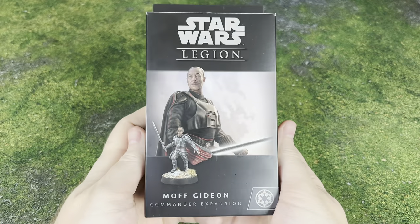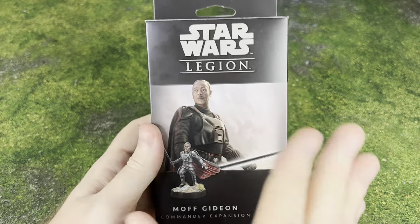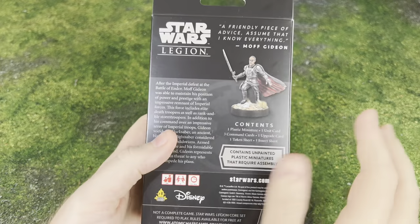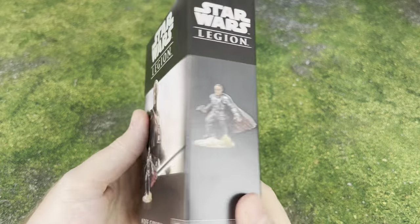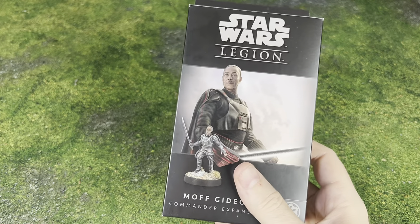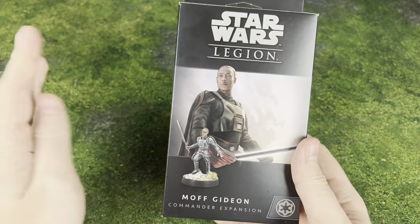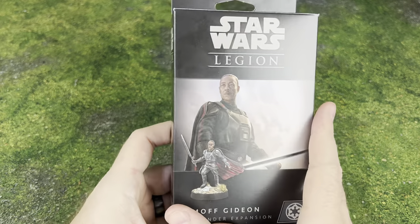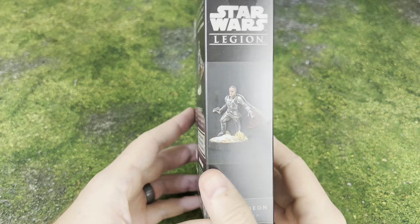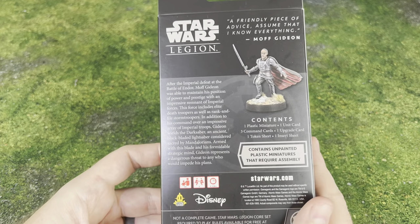Hello there! What is going on, everyone? We are going to be taking a look at Moff Gideon Commander Expansion for Star Wars Legion. Moff Gideon in hand, also the leader of the new Imperial Remnant Battle Force. You can run him as a loyal Imperial or as a kind of late-to-the-game Moff trying to do his own creepy cloning and dark trooper experiments. However you want to run him, you can do that. I think he'll work in the wider Empire as well as the Imperial Remnant Battle Force themselves.